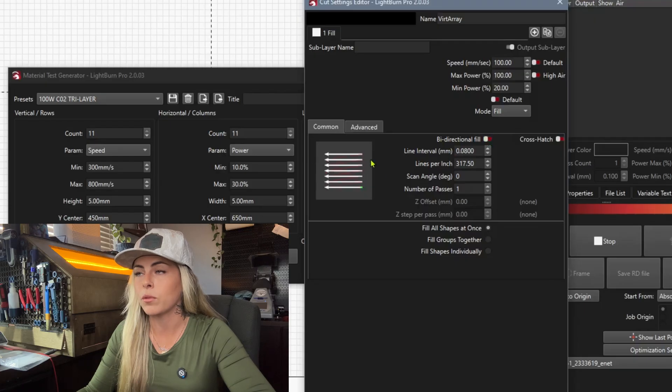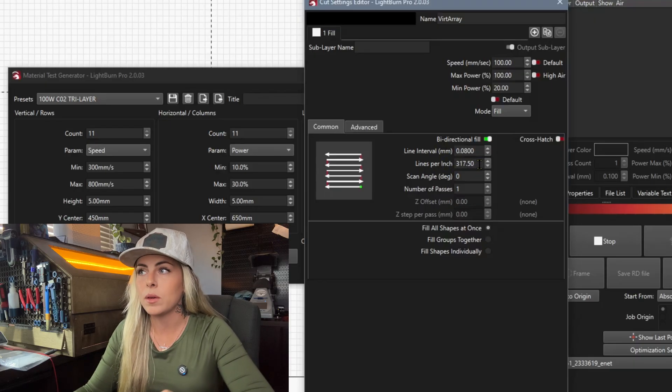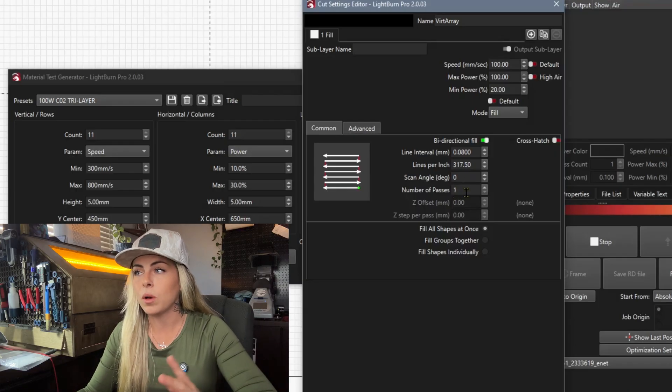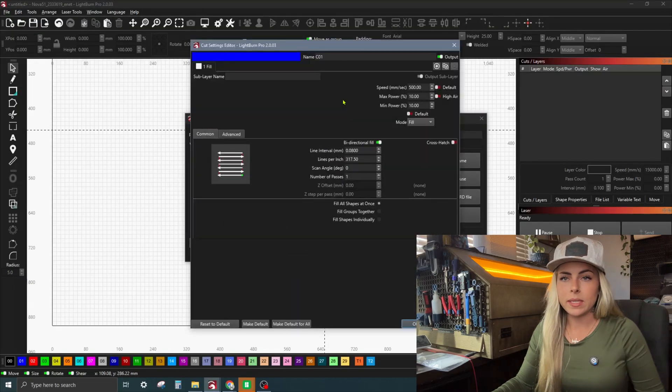Bidirectional Fill — when turned off, engravings run in one direction only. I have it on so it runs back and forth to save time. Lines Per Inch: I have mine set to 317.5, and adjusting that will automatically adjust the line interval and vice versa. For Number of Passes, I do most material tests with just one pass, but for this tri-layer acrylic I do two passes to get a clean engraving on that base layer.